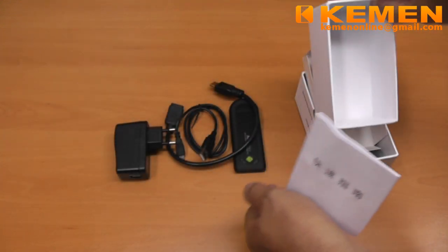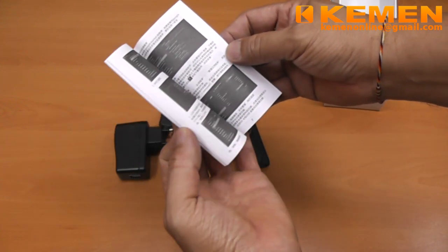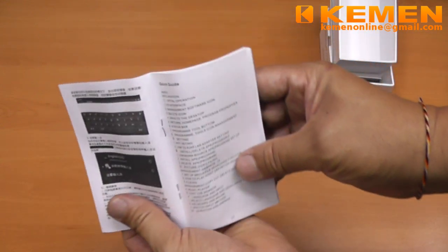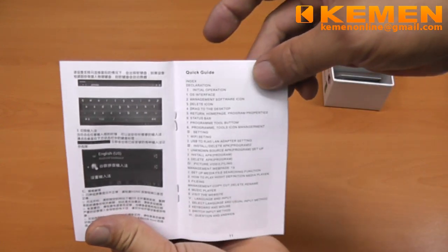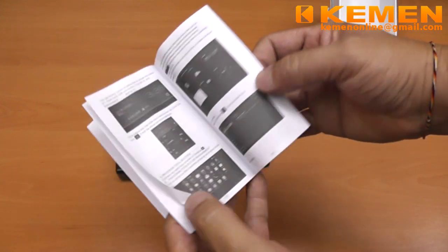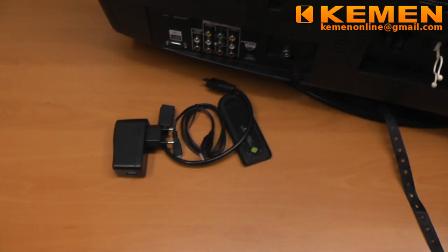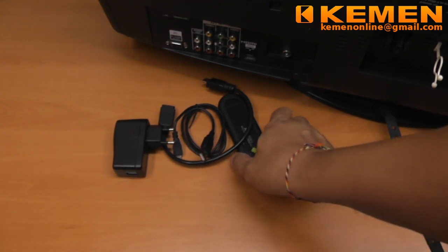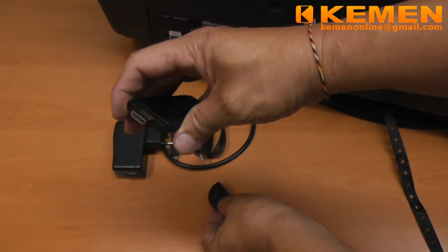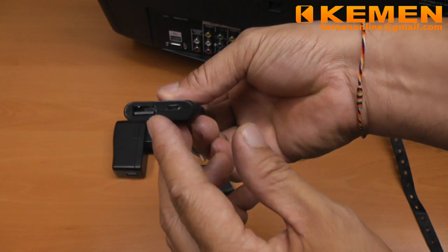The user manual consists of two sections. The first section is the Chinese write-up, followed by the English version. We will now get a closer look at the TV stick. Under the cover is the HDMI plug. And at the other end, it has a USB Type-A and a micro USB socket.